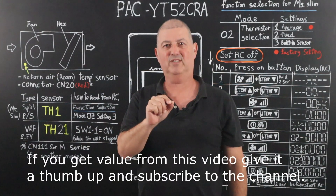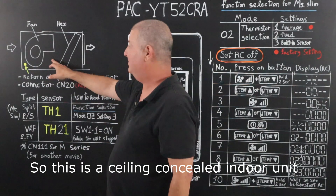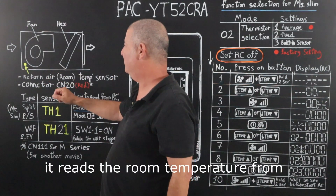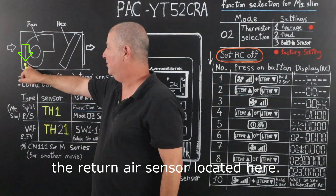If you get value from this video, give it a thumbs up and subscribe to the channel. With that being said, let's get right into it. This is a ceiling concealed indoor unit. It reads the room temperature from the return air sensor located here.